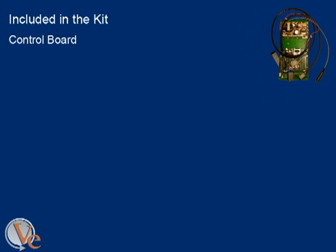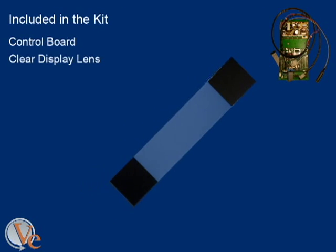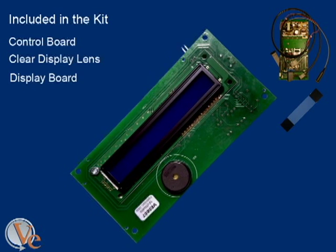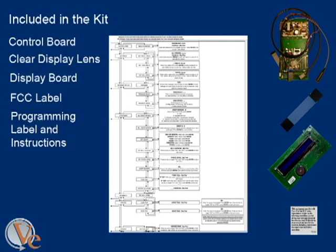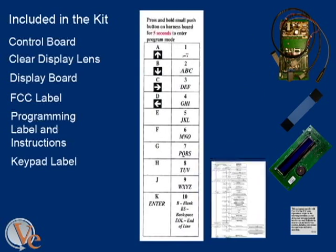Also included are the clear display lens, the display board, an FCC label, a programming and instruction label, and a keypad label.